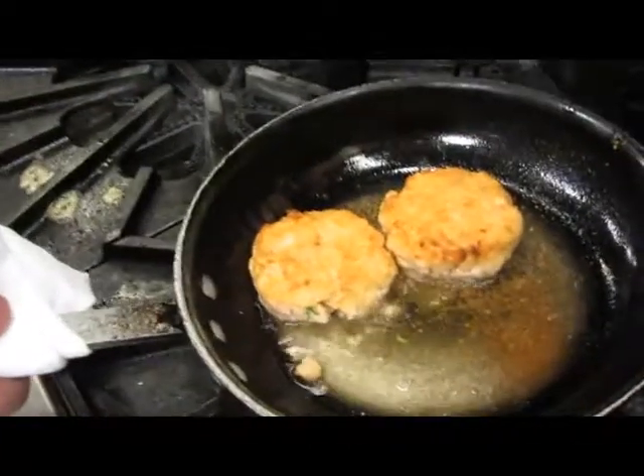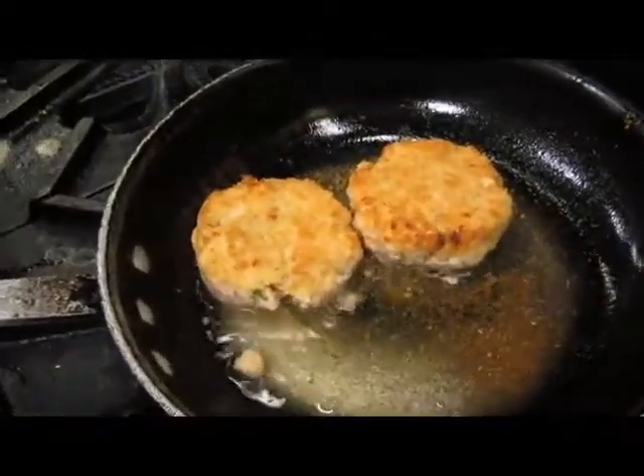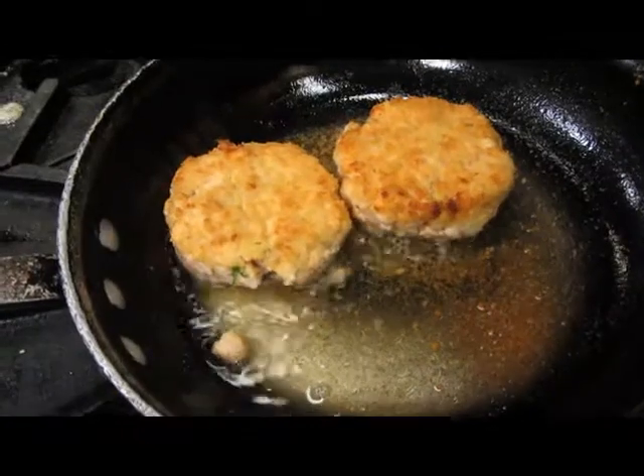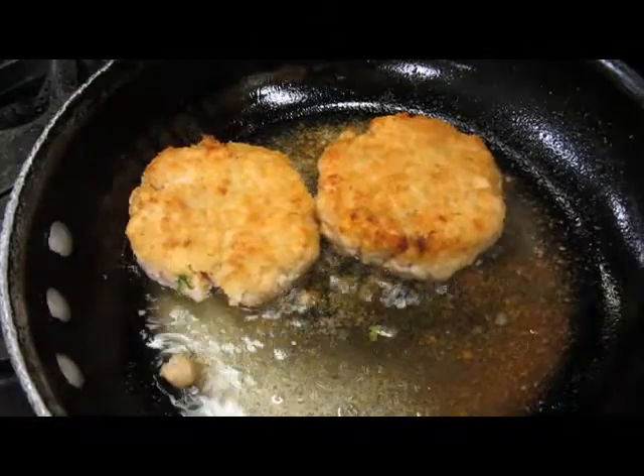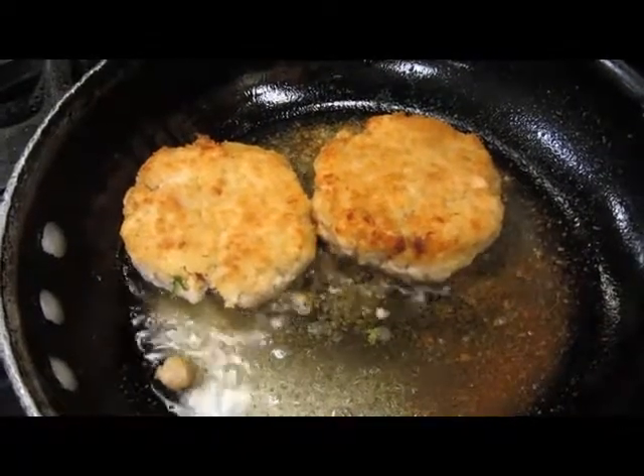Tell us about the salmon cake. The salmon cakes — we've taken our wild Atlantic salmon, we've diced it up, added some dill, a little bit of sautéed shallots, some crème fraîche, some rich cracker crumbs.